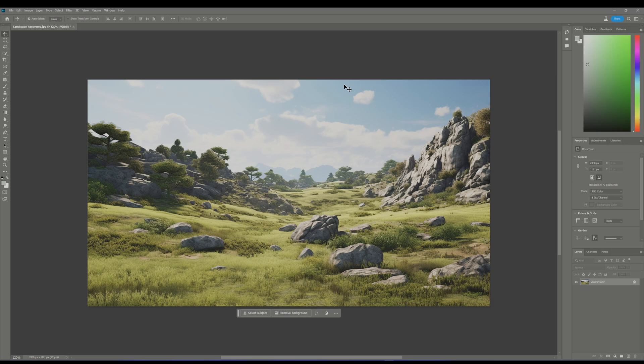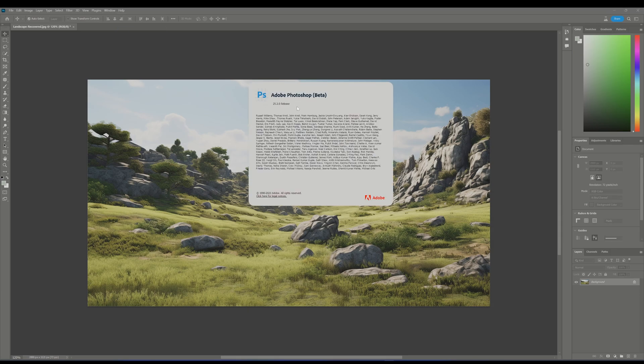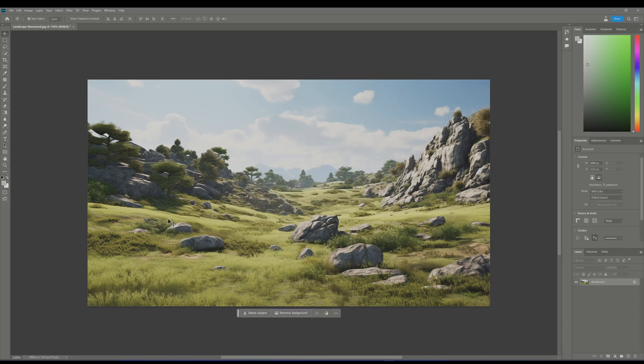Here's how the magic unfolds. Kickstart this artistic adventure by launching Photoshop — I have it already open, running the latest version 25.2.0. Grab an image you're keen on transforming. I've picked a simple image I created earlier during a Midjourney adventure. Hit Q to bring the quick selection tool into action. Notice how the layer turns red? That's Photoshop slipping into quick selection mode.